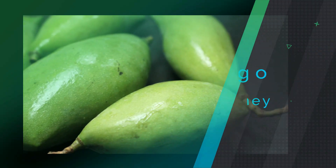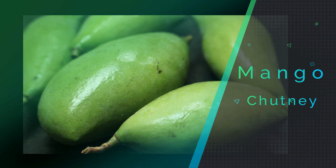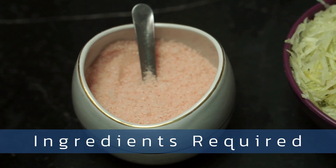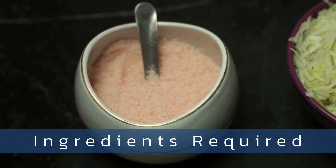I am going to add a little bit of the Mavinkai. I will add 1 cup of Mavinkai.